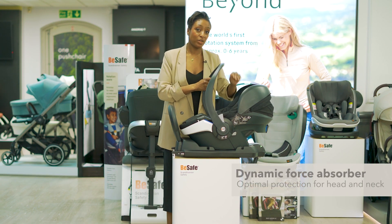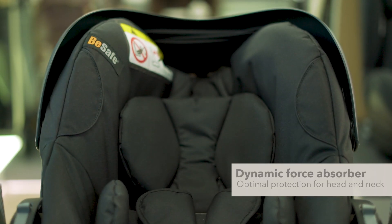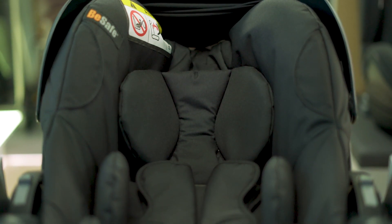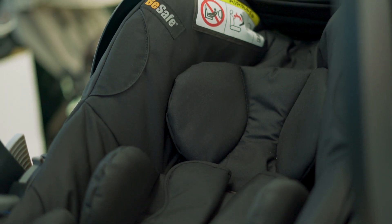It has a dynamic force absorber situated within the headrest, giving optimal protection for the little one's head and neck. It's made of special materials and a construction of different flex zones which absorb forces in a side impact.